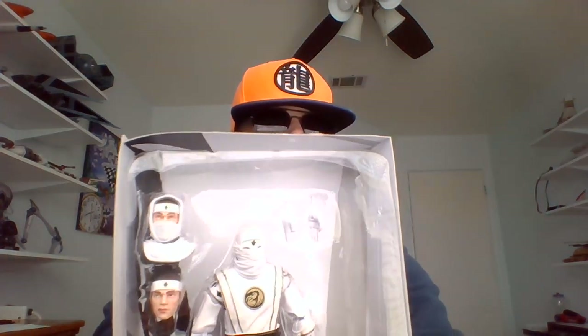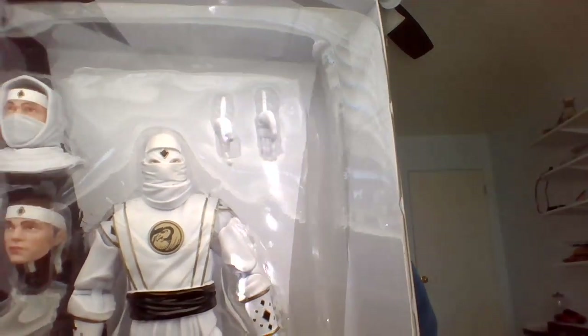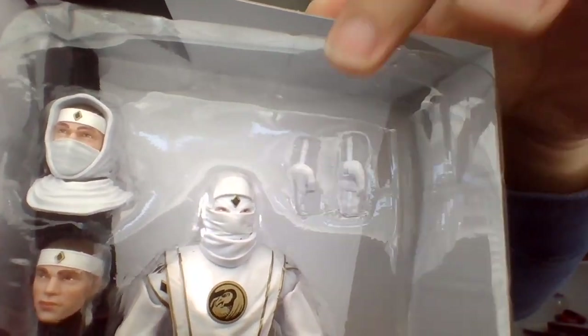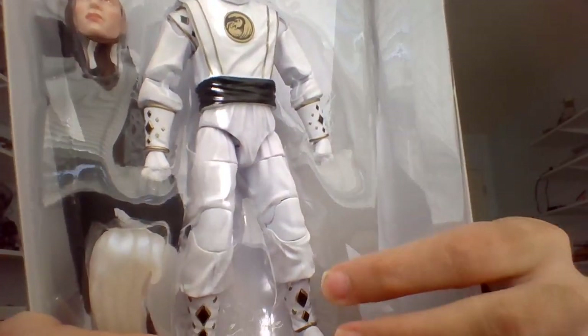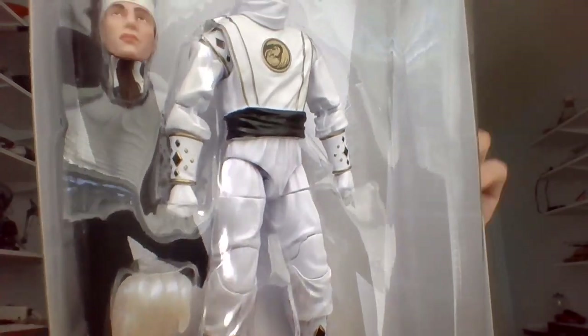Here he is in the package. Hopefully I got all the accessories, head sculpt, things like that. I'm not really sure what this stuff is supposed to come with. I know there was some talk about not getting all the parts in terms of heads and things, so I hope I got everything.